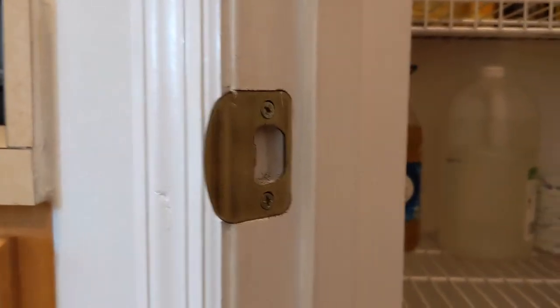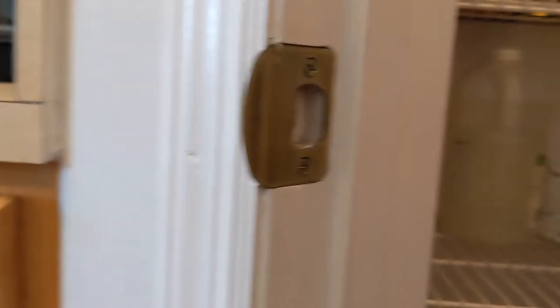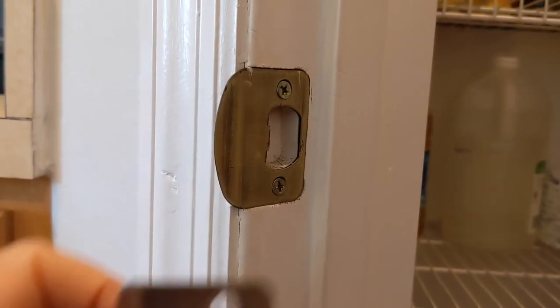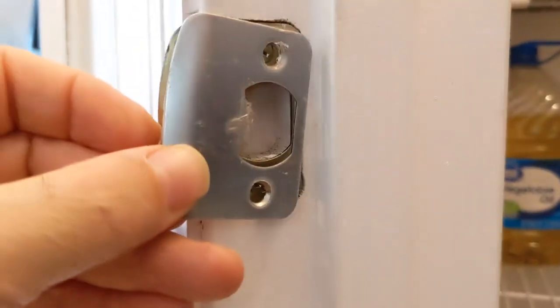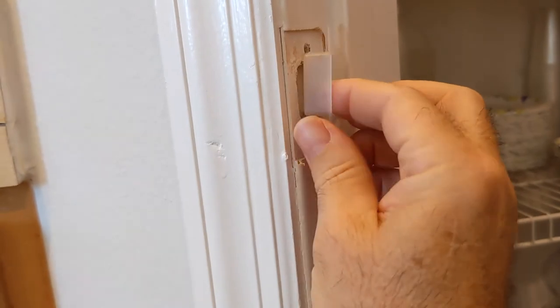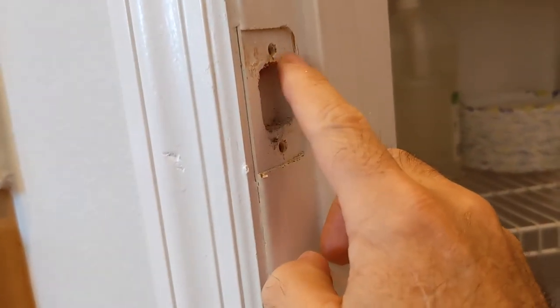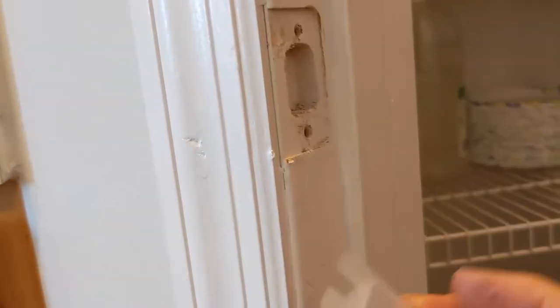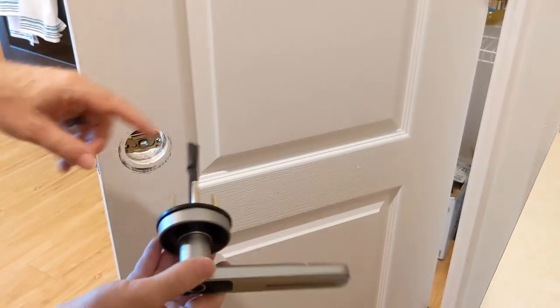This is the strike plate. The one that came with the Geek Smart is almost identical to it, but I'm going to replace it anyway for aesthetics because it matches the color of the Geek Smart hardware. There was also a little plastic insert, and I'm not going to use it — I don't want to chip away at the wood and risk impinging on the existing screw holes and making a larger mess.